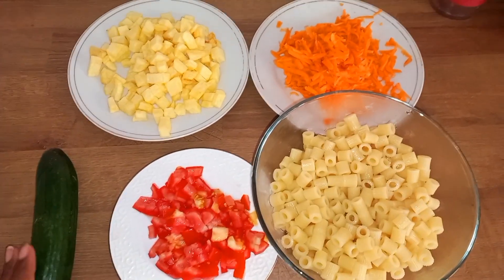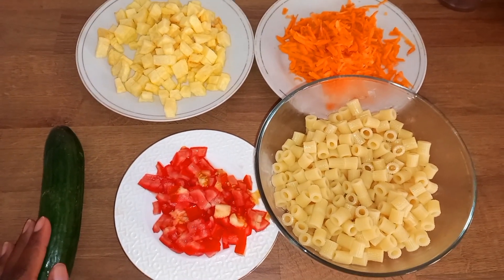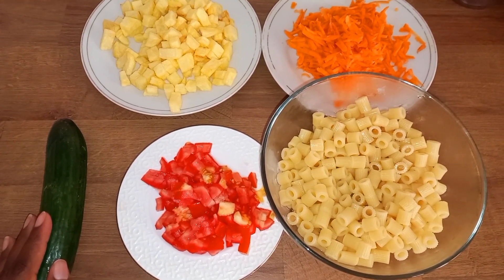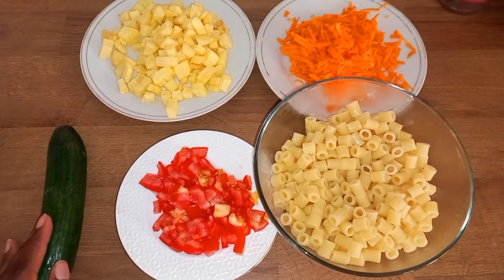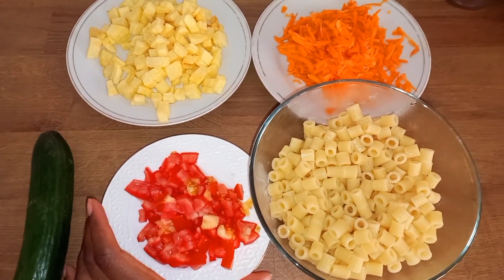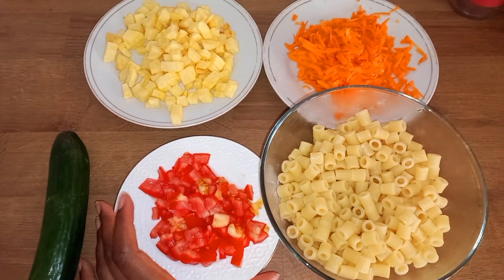I hope each one of you is doing well wherever you'll be watching this video from. This is Margaret Odira's channel — welcome to my page, welcome to my space. In today's video we are going to learn how to prepare pasta salad.